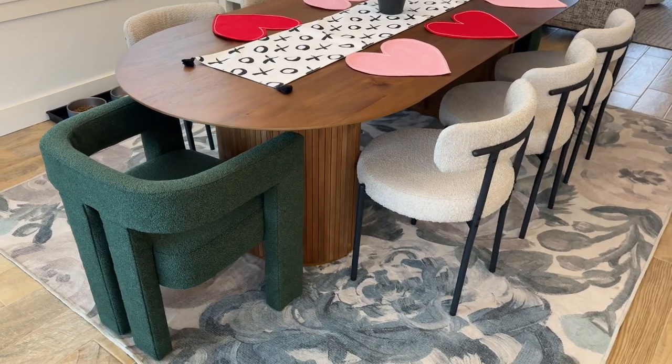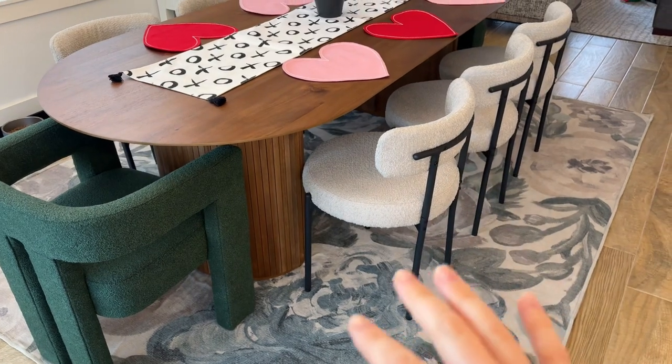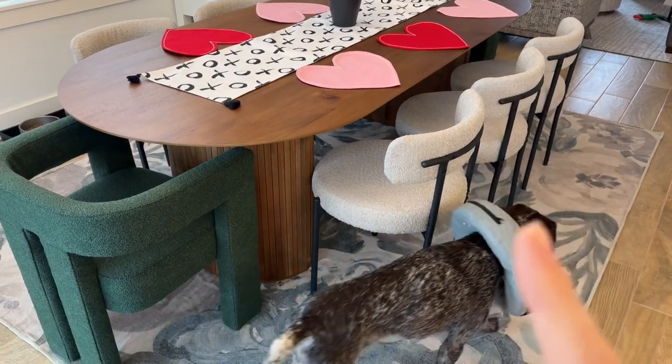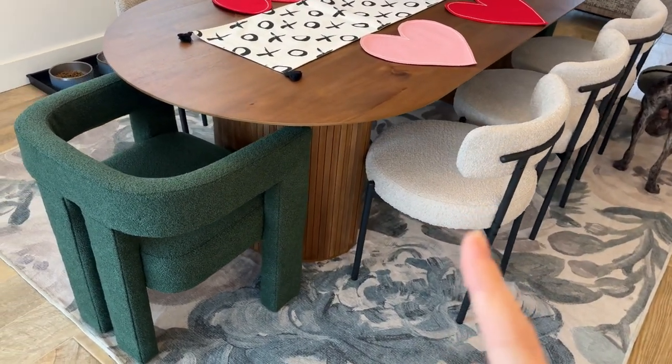We just upgraded the chairs in our dining room. We've been loving these by DY Home. This is the gray color. So far, they've been super durable — they hide stains. We love these things. They're so comfortable and they look so high end, and they were super easy to put together.